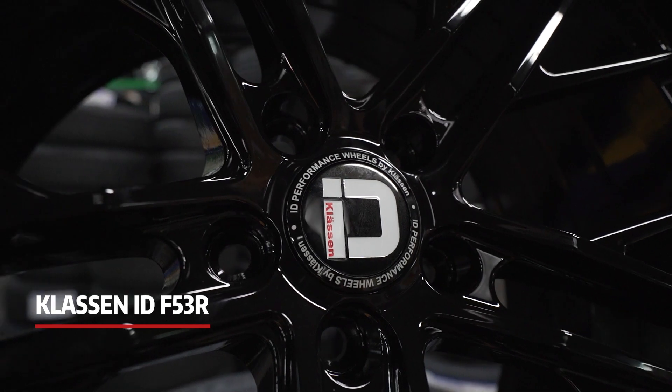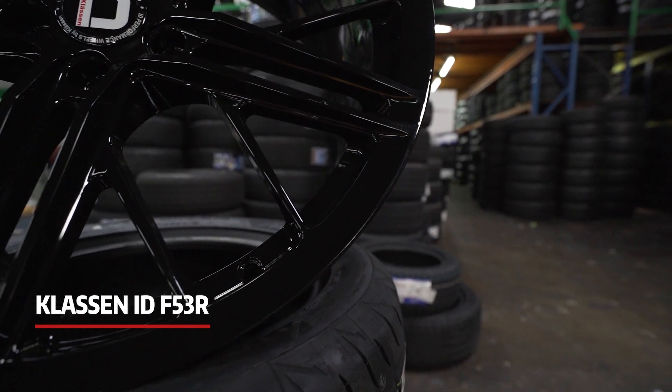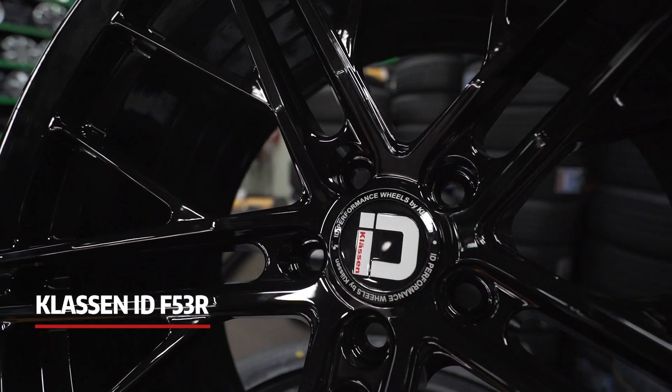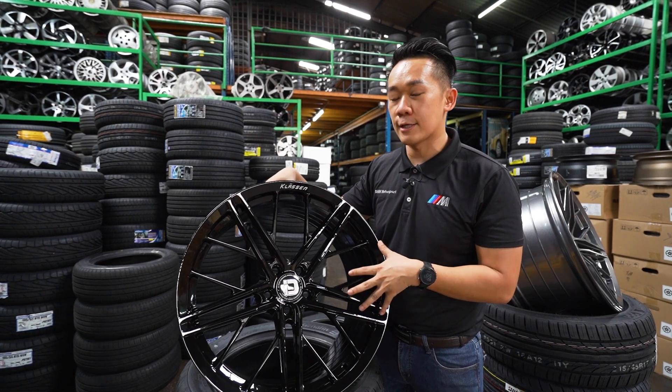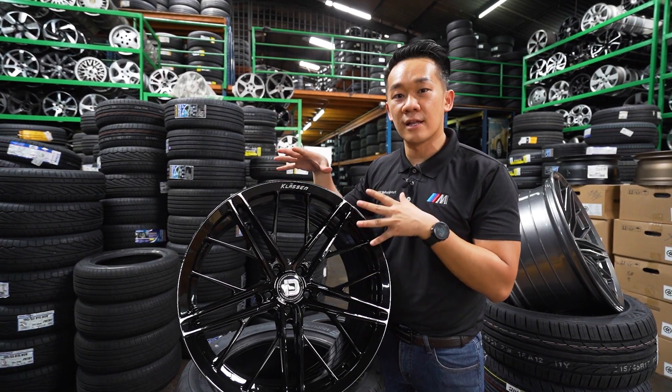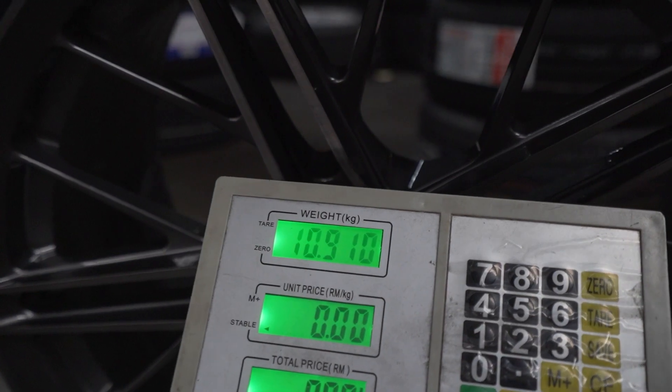The best thing about this rim is really the quality — the details and craftsmanship are definitely class-able compared to many other brands. This rim is a Flowforce rim, which means it is very strong and very, very lightweight. This model at 20 by 10 inches weighs just under 11 kilos per piece — very, very impressive.